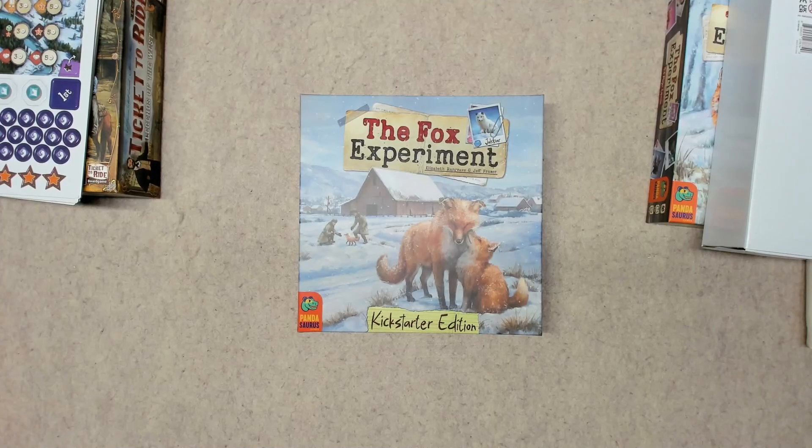Hey folks, I'm going to be doing a quick unboxing here of The Fox Experiment, just got this in the mail today. As you can see, this is the Kickstarter edition — I did get all the bells and whistles, so to speak. This is the deluxe version, so let's go ahead and dive in.